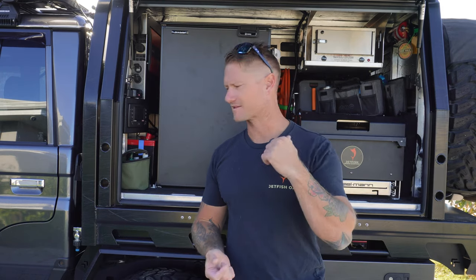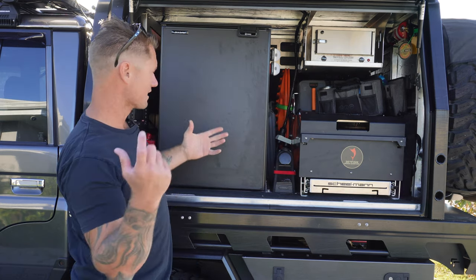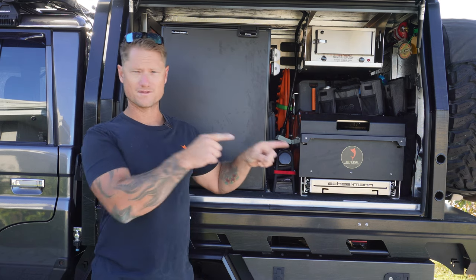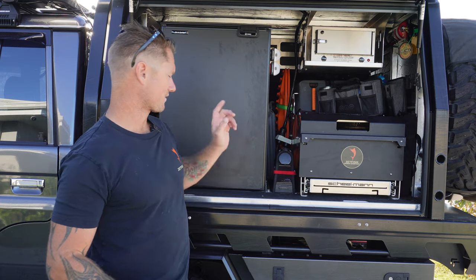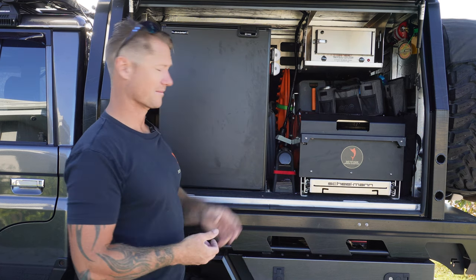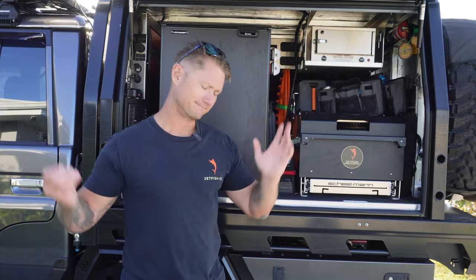I've still got a few bits and pieces in here I really want to iron out. I've put the coffee machine just here at the moment - moved it down from up on top of the bench, which gives me more access to my food bags. The other side of it is I can move this drawer over about 30 mil and I'll be able to fit in the Mits Alloy slide-out pantry. The coffee machine won't fit in there, but I can just move the coffee machine back up there and chuck in the pantry, so some of that food could then go in the pantry.